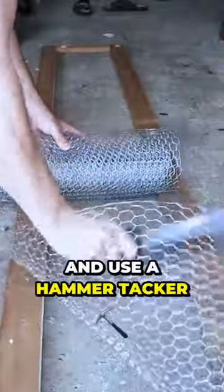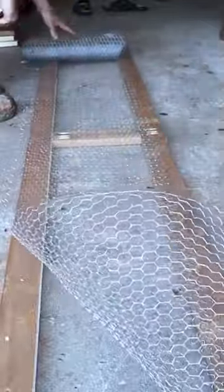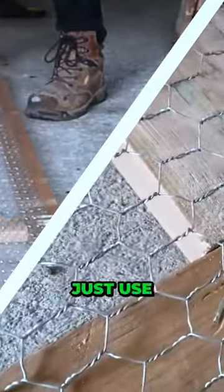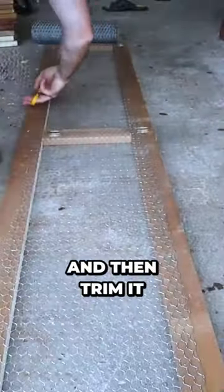Now the chicken wire — I'm going to roll it out and use a hammer tacker to tack one side. This chicken wire is longer than the frame itself, but I'll trim that down. To cut this to length, you can use anything like tin snips, a grinder, whatever — but here I just use my Olfa scissors, which are pretty strong and won't dull the blade. Now I stretch it and hammer tack the rest down, then trim it to size.